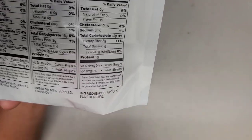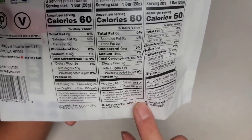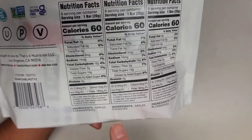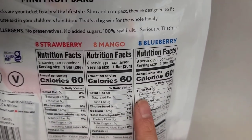You can see all of them list the fruit they contain plus apple. The main ingredient for each one is apple — so keep that in mind. You have mostly apple, and then some strawberry for the strawberry, mango for the mango, and blueberry for the blueberry. Really it's apple-strawberry, apple-mango, and apple-blueberry.